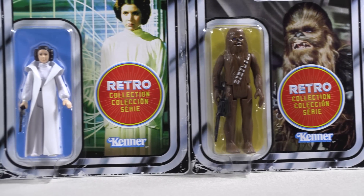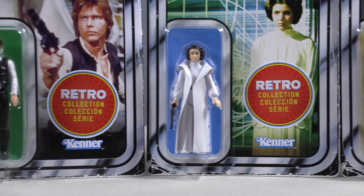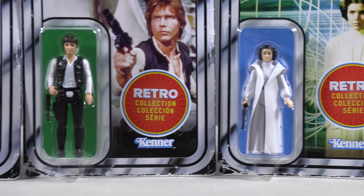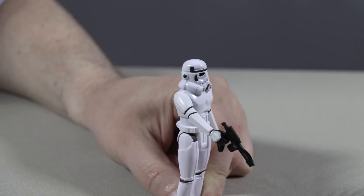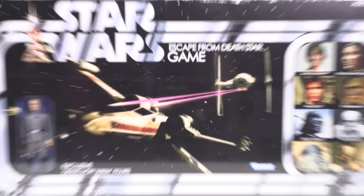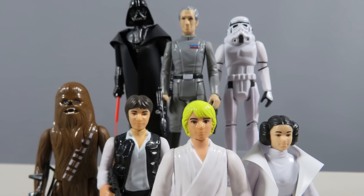After the debacle in 2019 with the Star Wars Retro Collection from Hasbro, where the six figures were poorly distributed, scooped up by scalpers, displayed on crappy card backs, couldn't even hold their weapons, and the only figure we all wanted was packaged with an expensive board game. I put the Retro Collection in my rearview mirror.